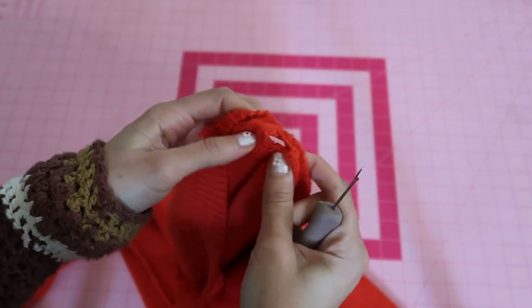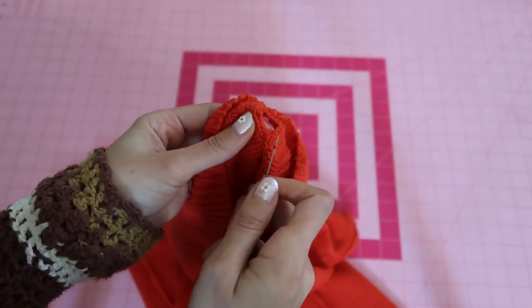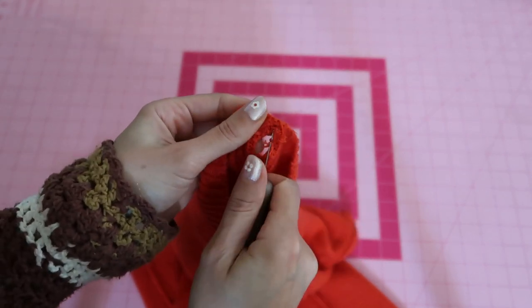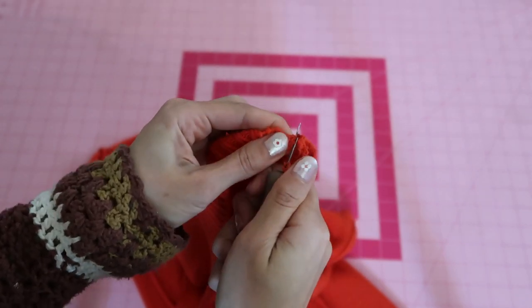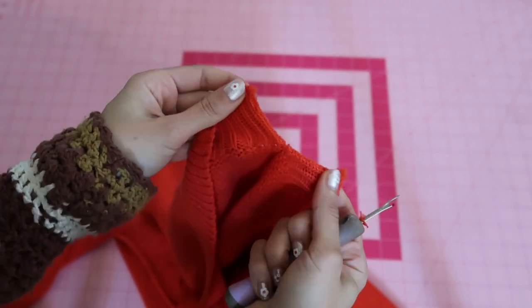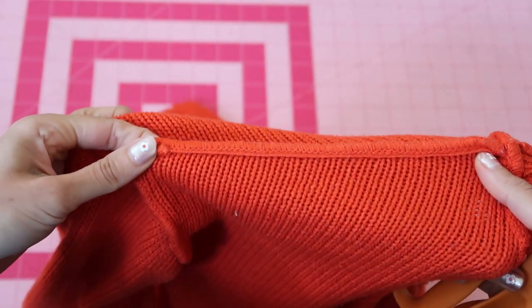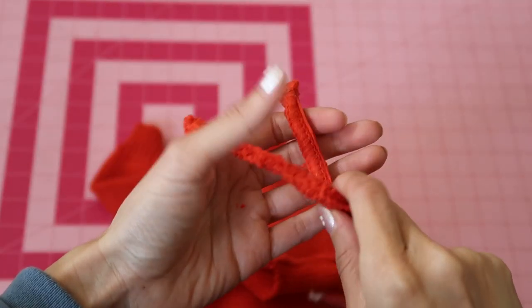My tip is to take the sweater and pull it, because you can see how the yarn holding the pieces together tends to be a little bit thicker. By expanding and pulling the sweater, you can clearly see which yarn you need to remove next.